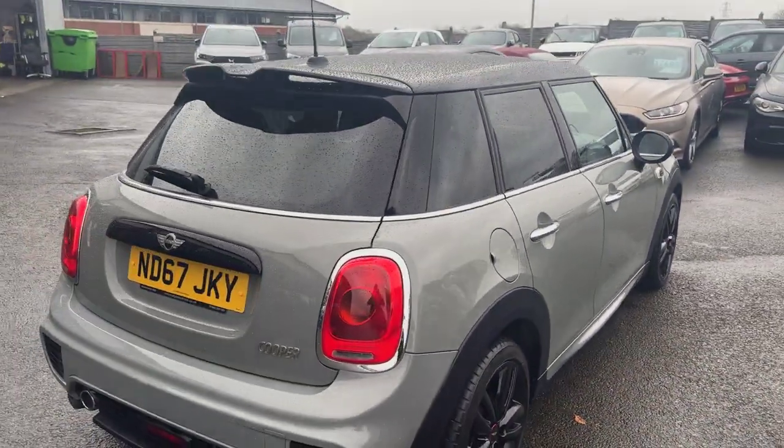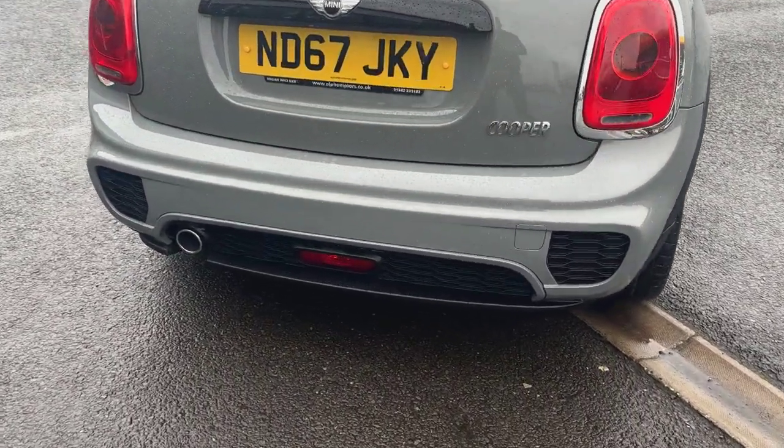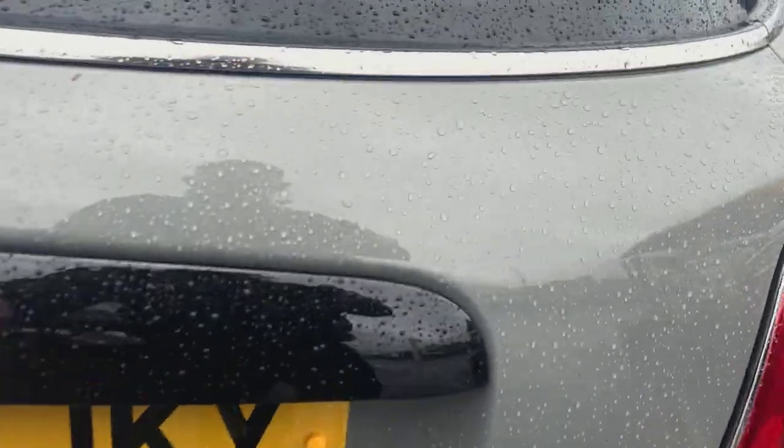Coming through to the rear, you've got the John Cooper Works rear spoiler, the John Cooper Works rear bumper, and again with that you get the honeycomb grille inserts and things like that.